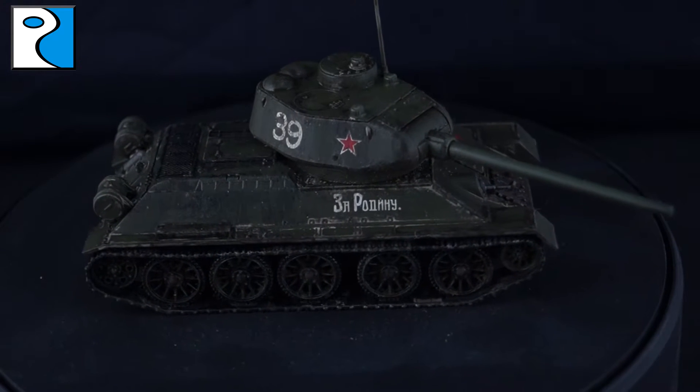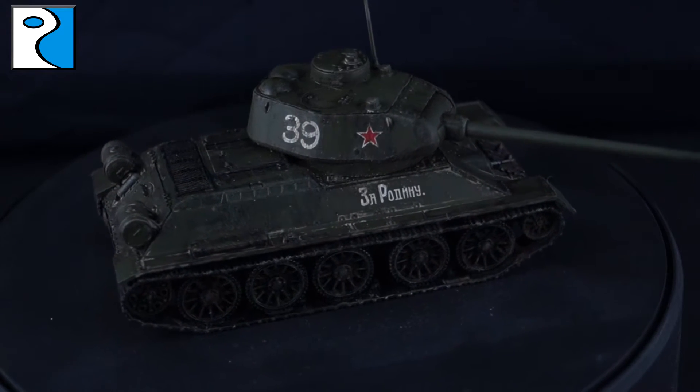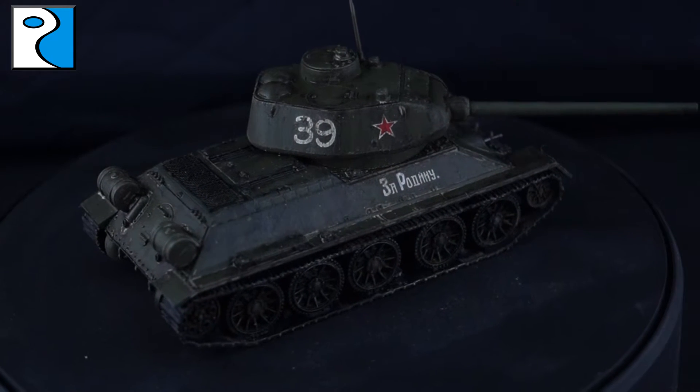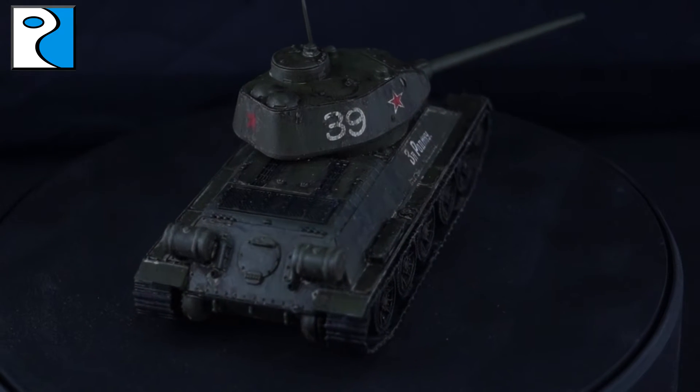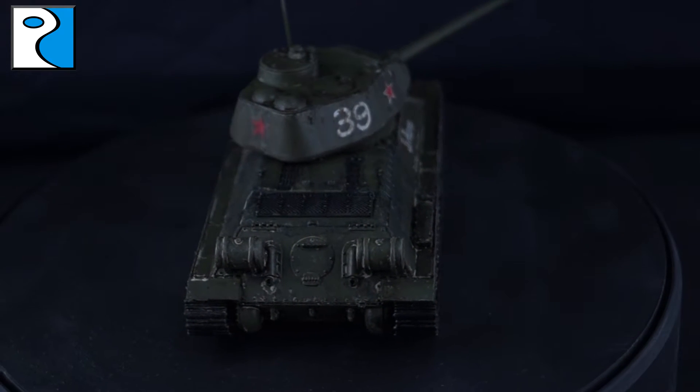It's a bit out of my comfort zone but I still think there's some nice contrast on this miniature. It's still going to look pretty decent on the gaming table. If you check the description below, there's a link to our Facebook group where you can make requests like this, and there's also a list of the products that I used.